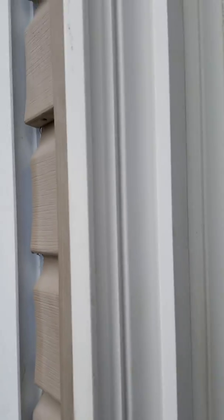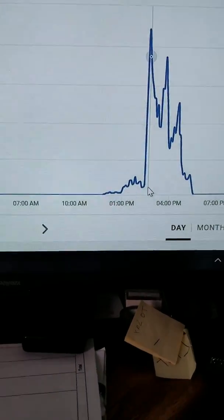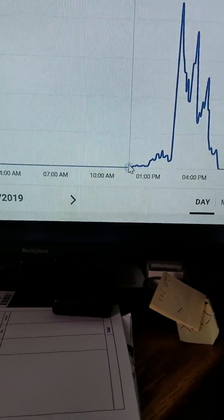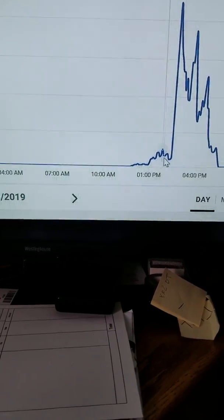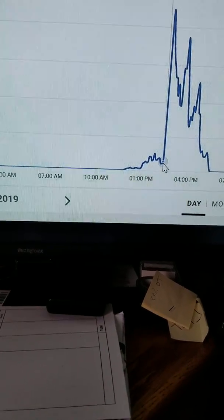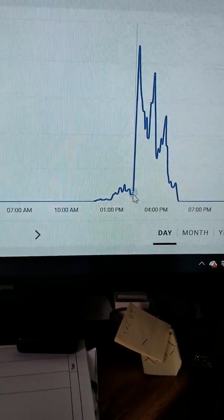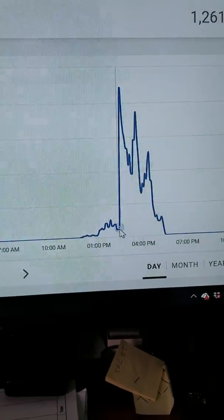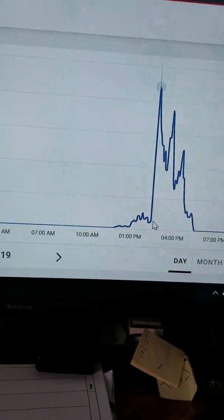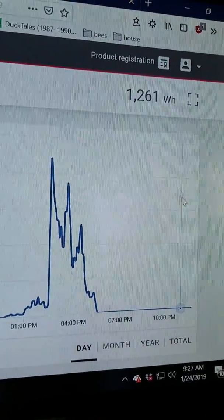Let's take a look at my bills and history. So yesterday I went out and cleaned my panels. You can see in the morning it started about 11 o'clock — we started making power, not a lot, maybe 70, 60, 50, 70 watts. Then about 2:00 or 2:30 I went out and cleaned my panels. You can see how much it jumped. My panels were probably 75% covered, but after cleaning I went from 56 watts to 886 watts.